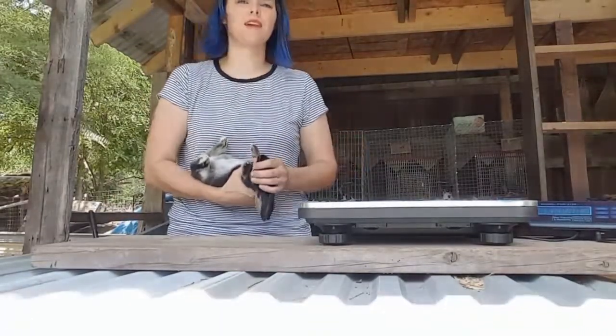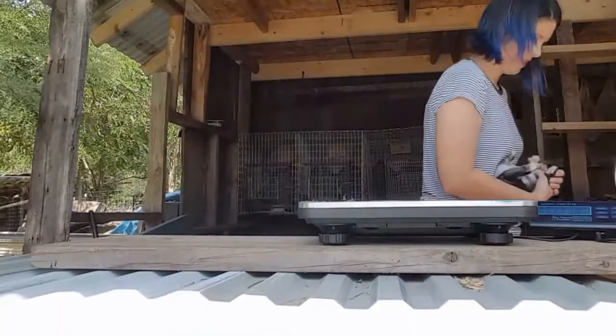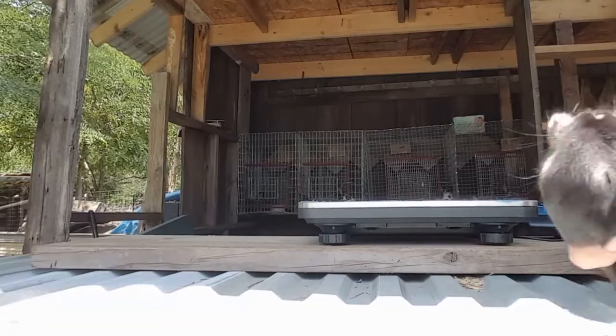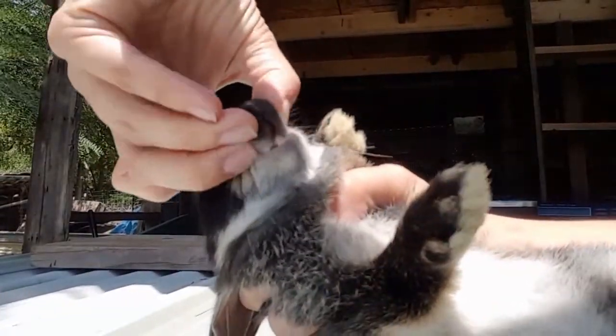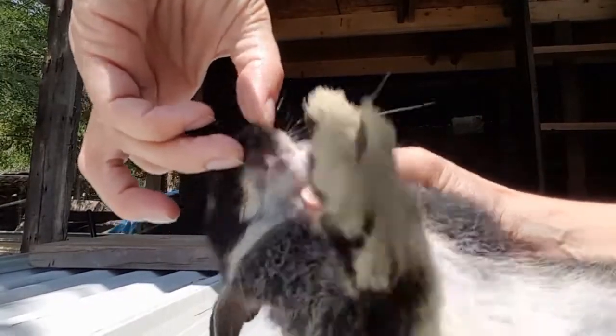Now this one has malocclusion, and I'll show you its teeth — hopefully you can see it. You see the teeth? The top ones are behind the bottom ones.